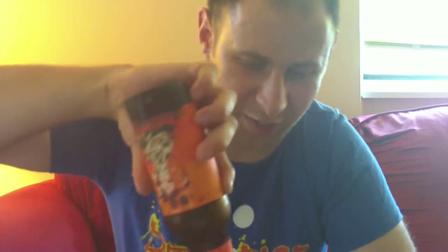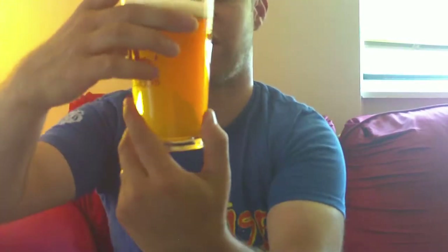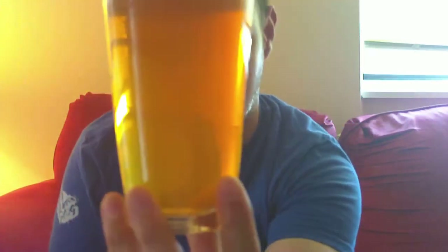Let's do the pour out. Got my Maryland Homebrew glass. I figured putting a Flying Dog beer in a Heavy Seas glass just doesn't feel right. So here we go. As you can see, it pours out darker than the Dead Rise — if you remember, or you can reference back to that video. Wonderful color. The light is not perfect here, so it's hard to see.